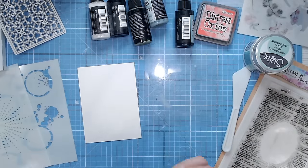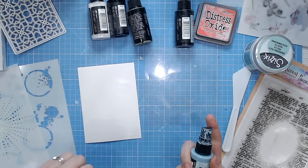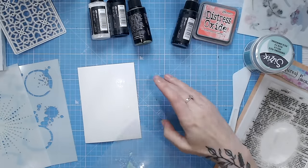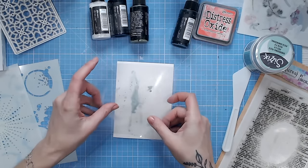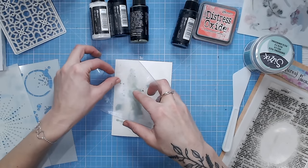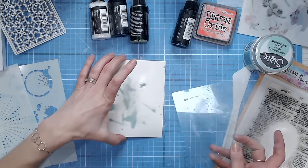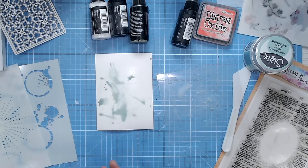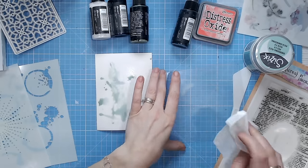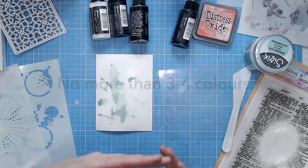To do this I'm starting with some water — we're working onto watercolor cardstock and this helps everything blend. I've put some water on and I'm going to add some ink. This could be from an ink pad or a spray bottle; I'm using an oxide spray and watering it down so we're not applying too much color in any one place. I'm touching that onto the surface using an acetate sheet — this lets me see through and see whereabouts I'm placing everything. Ideally, stick with three or four colors only.